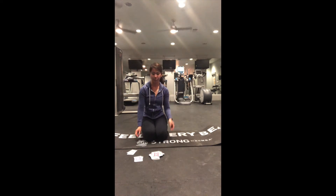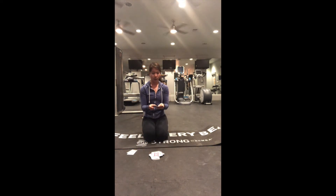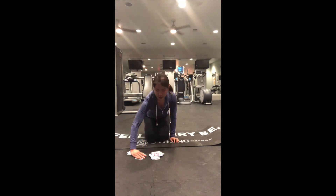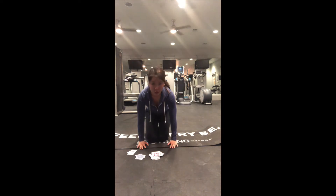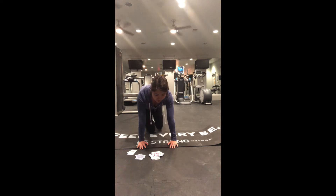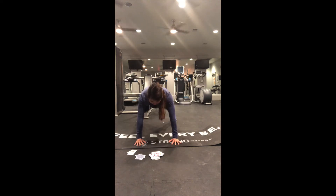Ten plank jacks — and FYI we have about seven or eight more exercises after this one. We are so close to being done. Here we go: one, two, three, four, five, six, seven, eight, nine, ten.